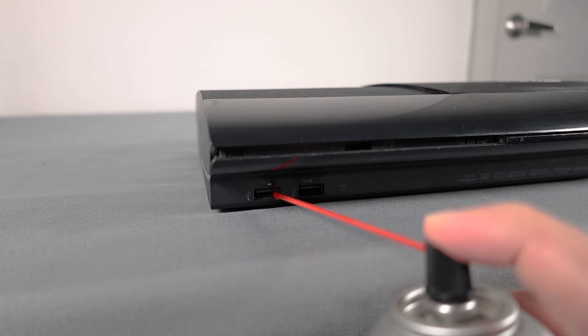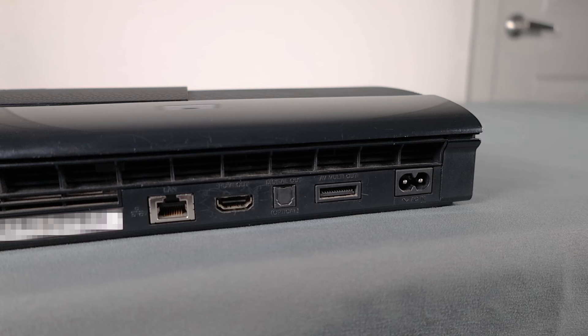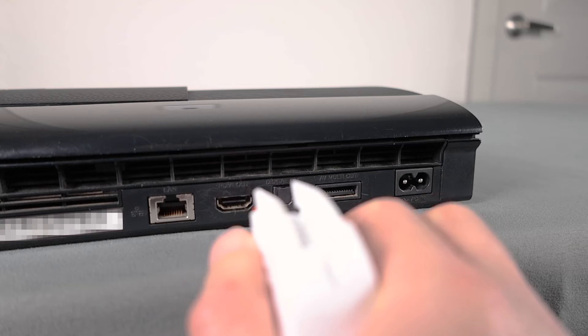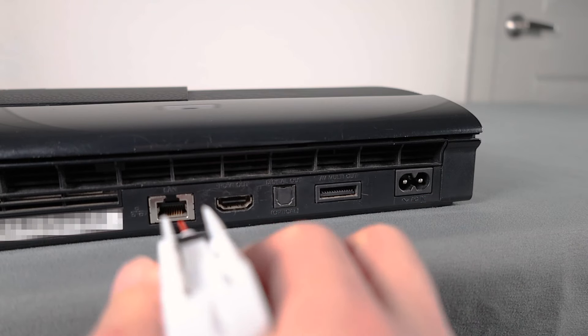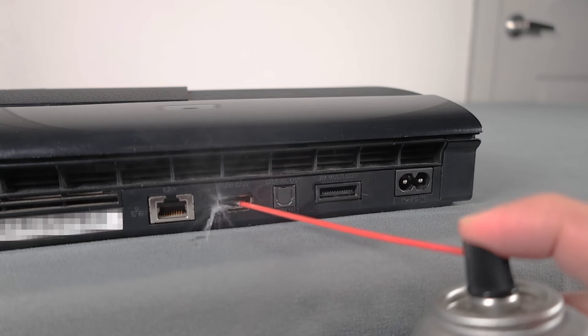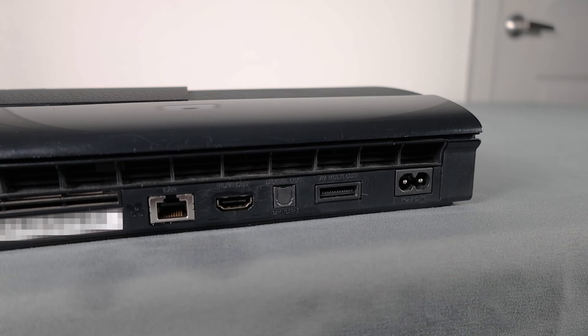For especially dirty ports, starting with a small brush or other port cleaning tool before using compressed air and contact cleaner can be very helpful. You can also connect and disconnect something from the ports a few times after applying the contact cleaner to provide some mechanical action to clean the connections inside the port. These ports look pretty dirty, but they are all working, so this is just a light cleaning to make sure that I'm not damaging the contacts with friction from any fine particles.